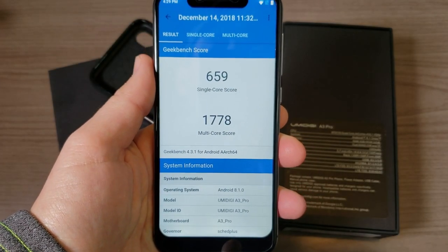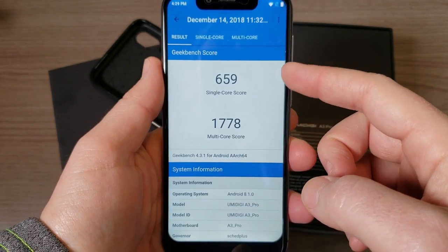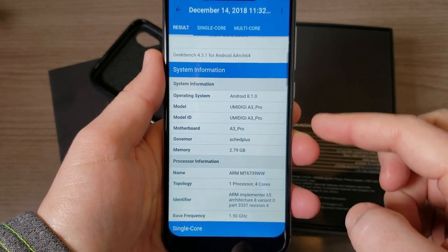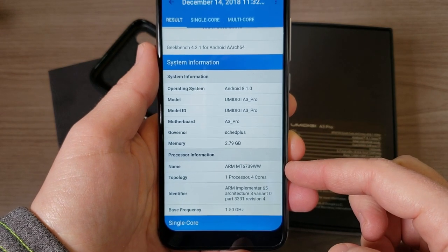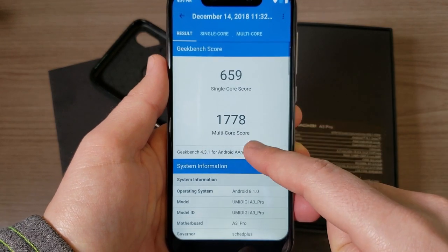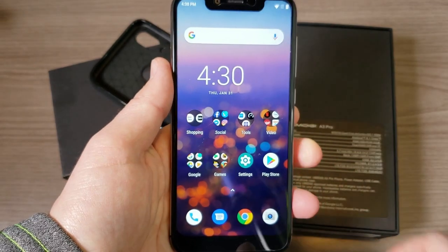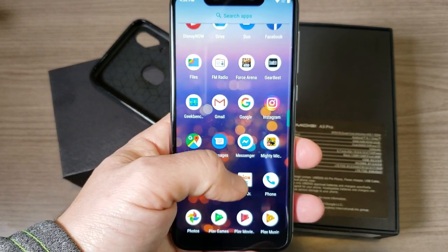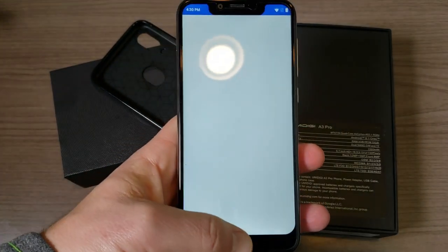Now let's talk about performance. In GeekBench 4, we have a single-core score of 659 and a multi-core score of 1778. This is running 3GB of RAM with the MediaTek 6739 processor clocked at 1.5GHz. I actually have a smartwatch with the exact same processor, so I have a good sense of what to expect — in general, this phone will run most day-to-day tasks pretty well.